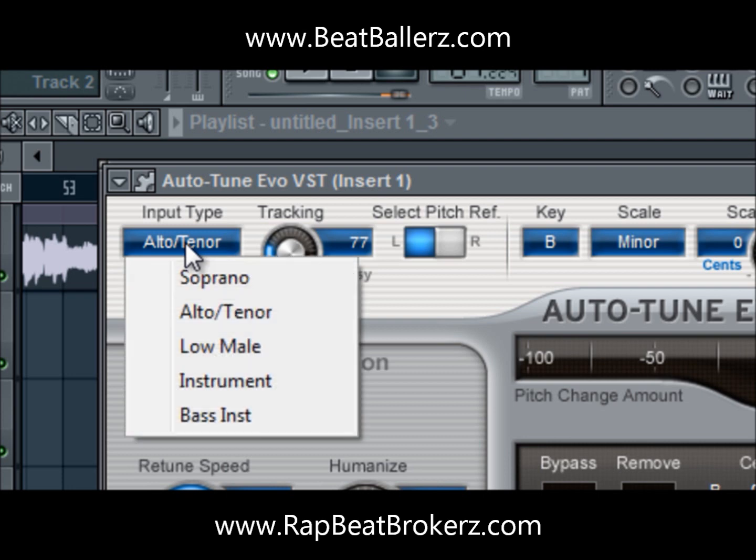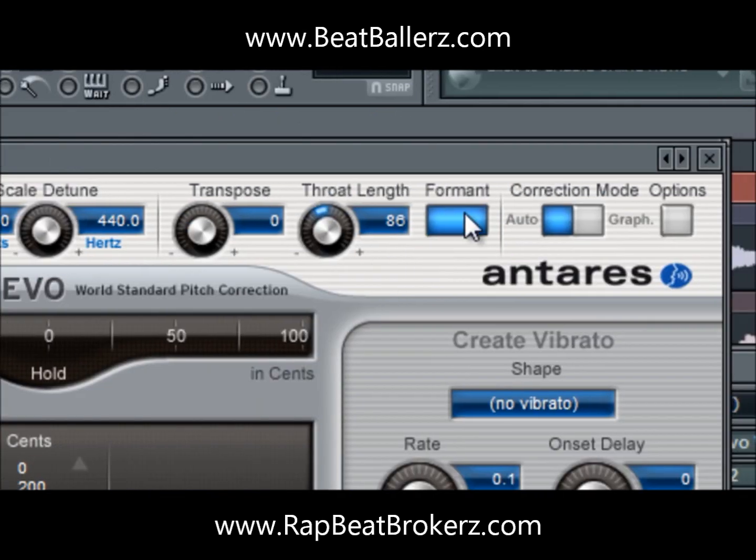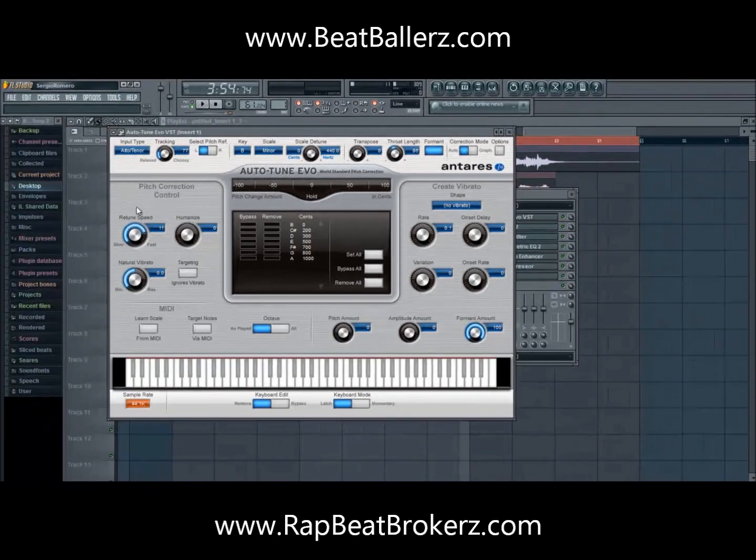I have the input type on auto-tenor, though I usually have it on soprano. I turned the formant on this time to change my vocal pitch — the throat length was activated, which makes it more high-pitched. My voice is a little bassy so I turned it up just a little bit to around 86, which gave it more of that high-pitched sound. That's pretty much it for the settings.